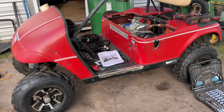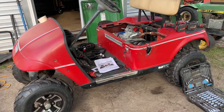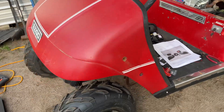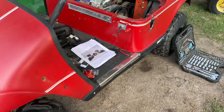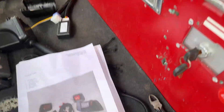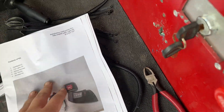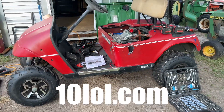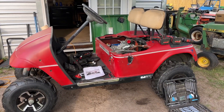Hey guys, welcome back to the channel. Today I'm going to show you how to install a complete street-legal turn signals and light kit on your EasyGo TXT golf cart. This kit comes with LED headlights, LED tail lights, a horn, brake lights, instructions, cutouts for the body, and a complete wiring harness. This kit came from 10LOL, a golf cart company making quality aftermarket parts — a big thank you to them for sending me this kit.